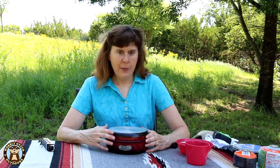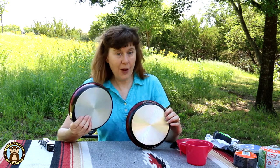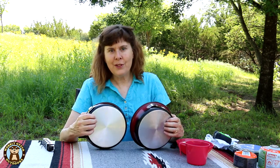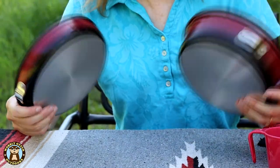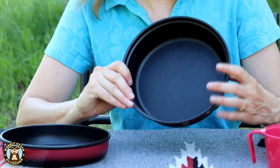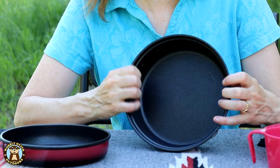Another deciding factor for me on this kit are the ridges on the bottom of the fry pan lid and the pot. Sometimes your camp stove isn't going to be exactly level, and it's nice to have that little extra bit of texture to keep it from falling off the stove. The final reason I chose it is the nonstick coating — when we're out camping, it's much easier to get a nonstick surface clean.